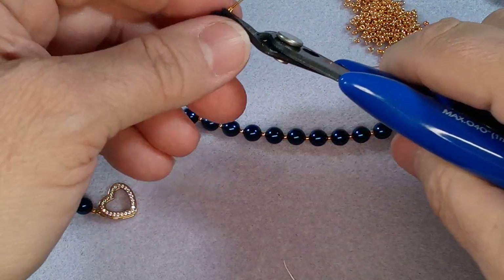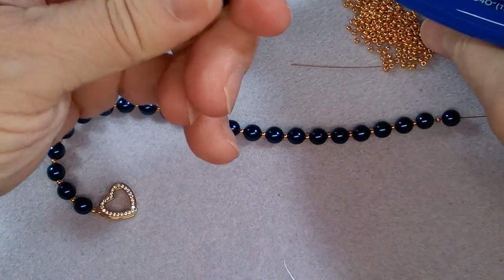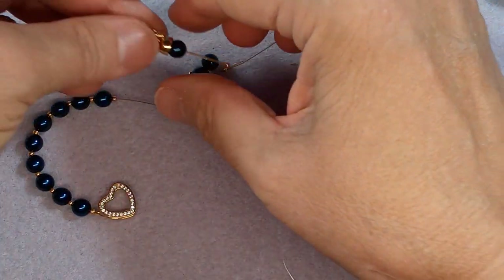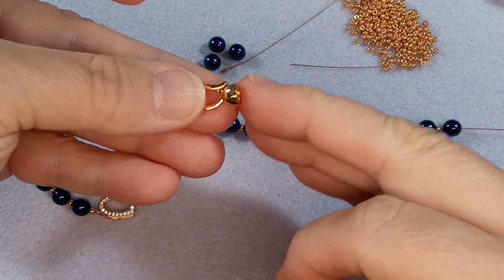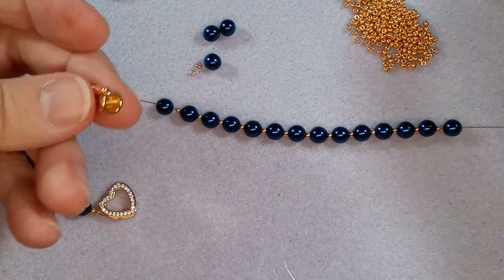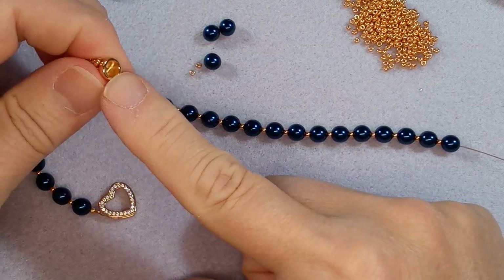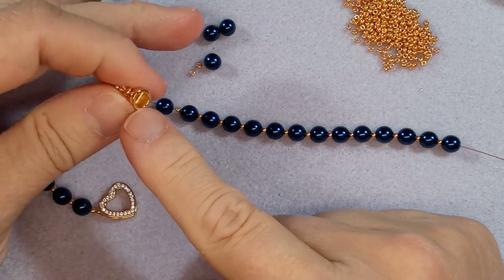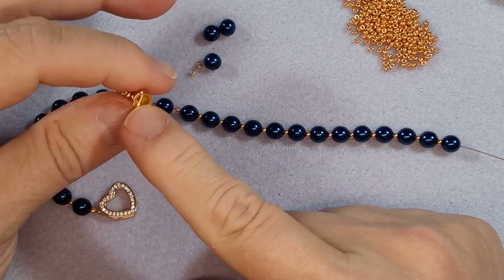I'm trying to cut this without scratching - yeah, I think I scratched it... no, didn't scratch it, awesome! This is the clasp - it's got this prong inside. I wanted to hand knot all these pearls but I'm running into problems because the technique for hand knotting is different depending on your clasp.